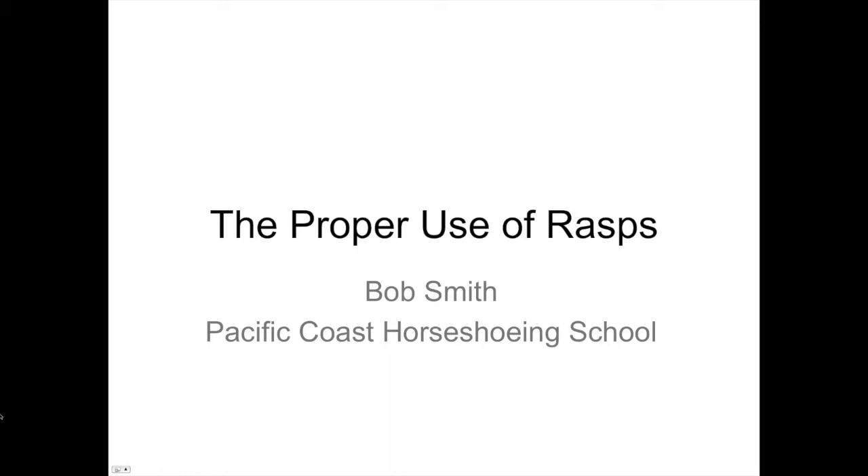If the webinar session crashes, re-enter through the same link that brought you here. If it crashed for all of us, I'll relaunch the session, wait a few minutes for everyone to rejoin, and then we'll pick up where we left off. Sponsoring the webinar is Save Edge, makers of the original Horse Rasp, as well as the Beast, the Final Touch, and the Photo Finish Rasp. Save Edge rasps are used regularly by professional farriers who demand premium tools. For more information, visit saveedge.com. Let's begin.